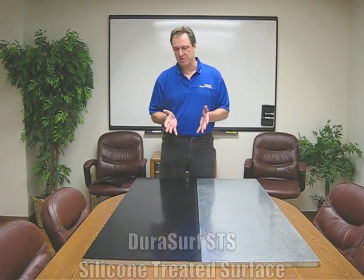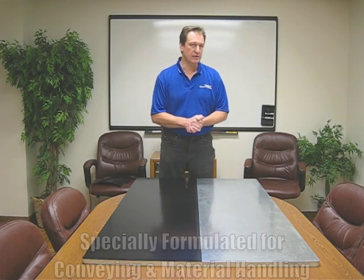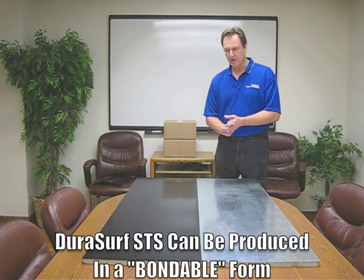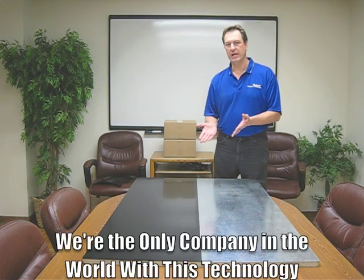This is a product that's been specially formulated for the conveying and material handling industry. It's a special UHMW with a silicone-treated surface. Not only does the product have a silicone additive, but we also include moly disulfide, which is another lubricating agent in the material. The unique thing about this product is the fact that we can produce it in a bondable form, which is very unique to the industry — we're the only ones in the world that have this capability.